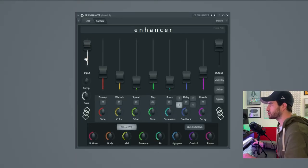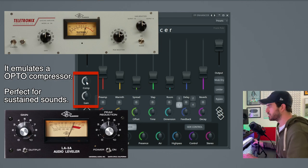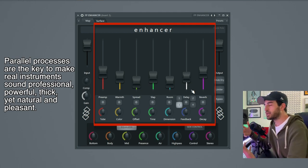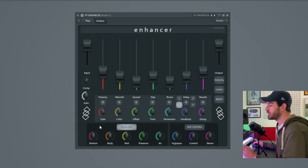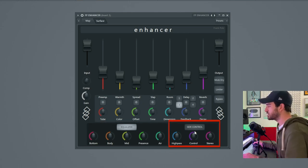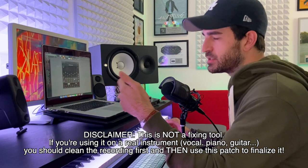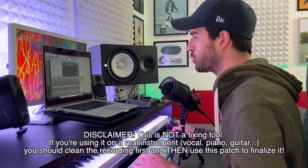We have an input slider here that controls the input volume of the signal, and then we have a compressor — it works very well on vocals and anything organic. This one is the threshold and this is a make-up gain. Then the signal gets split into seven sends and the main source in the end will still sound natural and not over-processed. So we have seven sends plus the dry signal that get reunited into an equalizer that controls the balance of everything, and in the end we have a side control which allows you to control the side information. We're gonna test this on a vocal that's not very well recorded, another vocal that's more professionally recorded, and a bunch of synths.